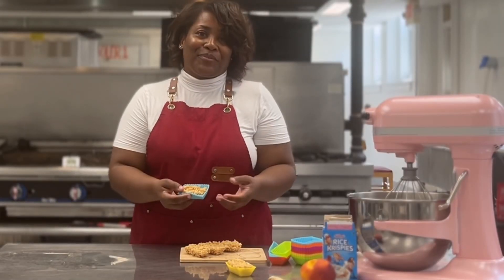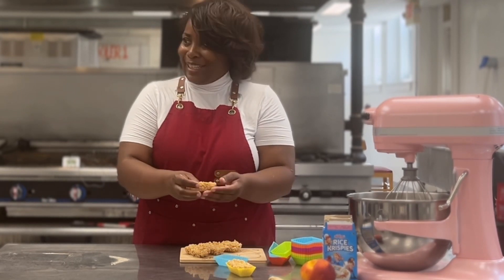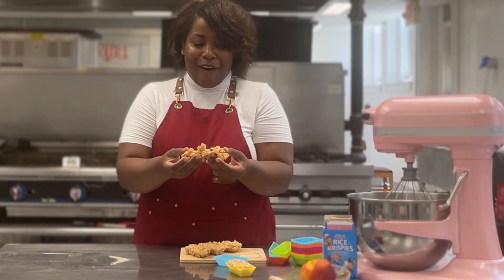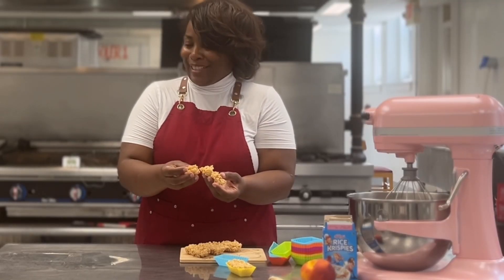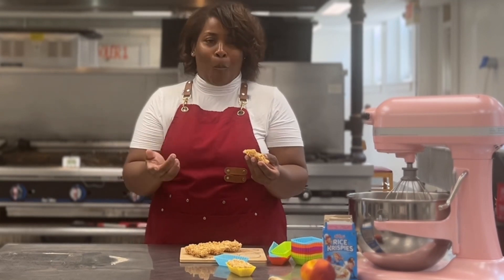It's just been about 10 minutes since they've been sitting at room temperature, and they've taken the form of the mold — they are officially Rice Krispie Treats! And this month, with our peach and ginger marshmallows, you can enjoy a new flavor of Rice Krispie Treat.